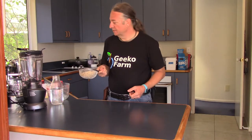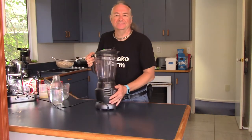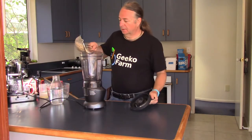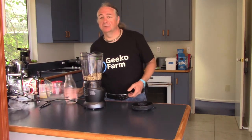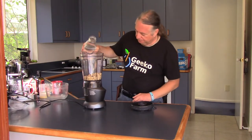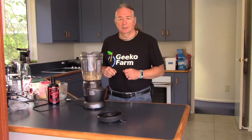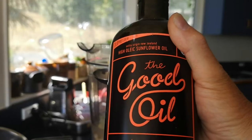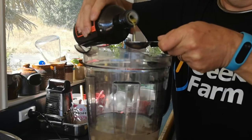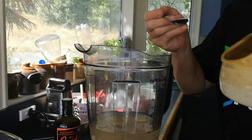We use about a cup full of almonds. Once you've got them drained, you stick them in your favourite blender. Then make it up to about the three cups mark with fresh cold water. In its simplest form you can get away with just doing that, but we like to add a little bit of sunflower oil, about a tablespoon, and also a little bit of salt.